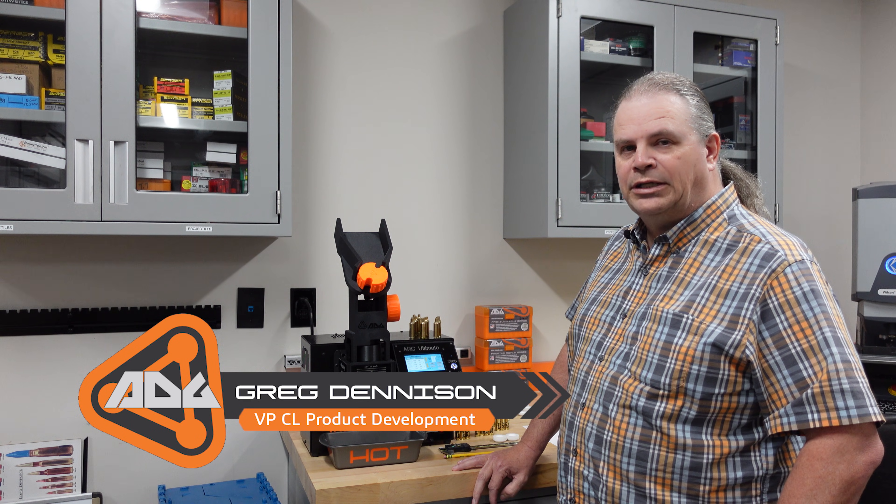Good afternoon fellow reloaders. Greg Dennison here with Atlas Development Group ADG Premium Shooting Products. Today I want to demonstrate, in one of our series of videos on the ARC Ultimate Annealer, how to set up the programs.